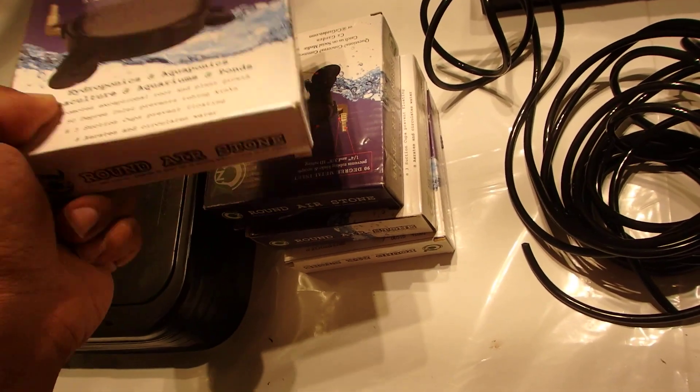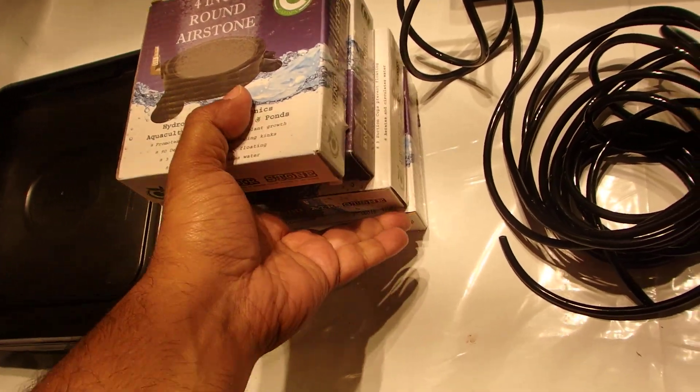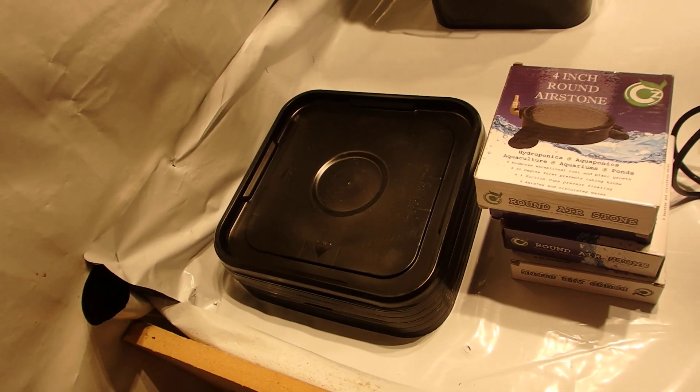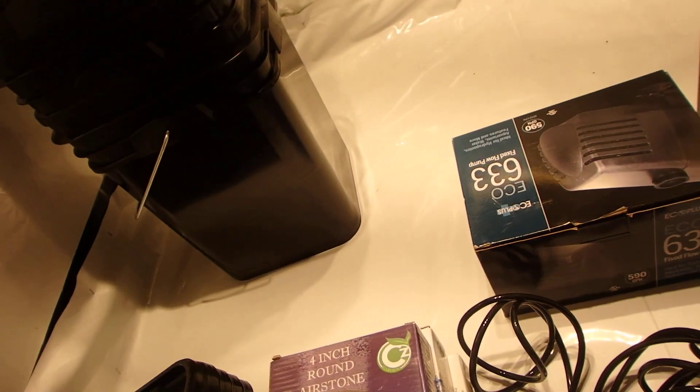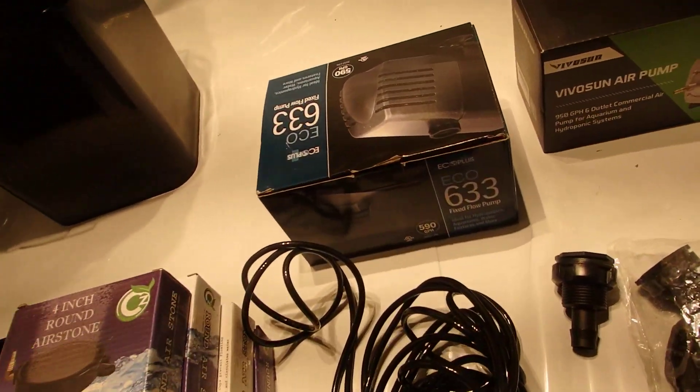Remember when you order the four-gallon pots to also order the lids. I have five pots and five lids — they come as a minimum five-set.